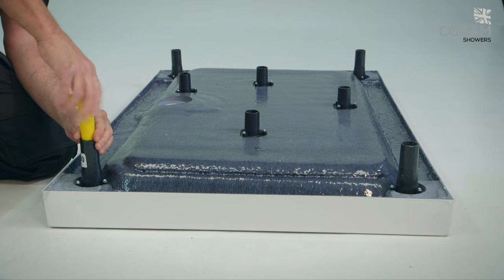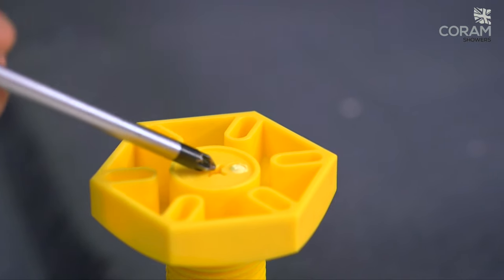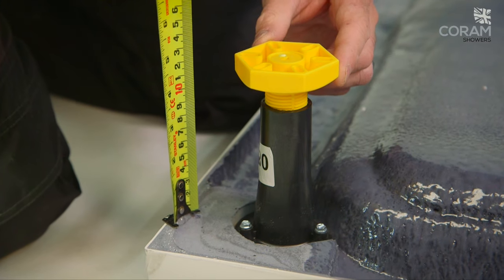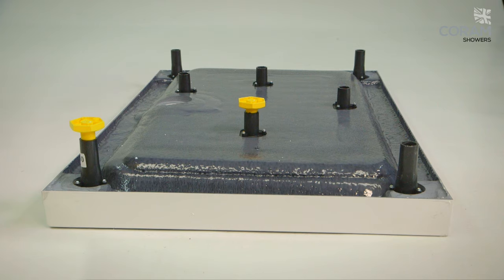Firstly, the feet. The tray is supplied with factory fitted legs. Simply screw in the corner threaded feet to a depth of 127 millimetres from the rim. The centre feet should be screwed in to a depth of 110 millimetres from the base to ensure they are clear of the floor until after the tray has been levelled.